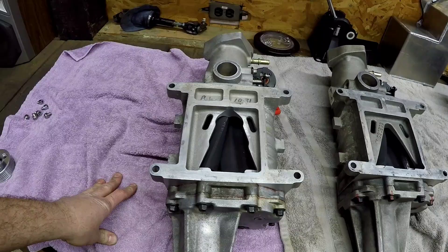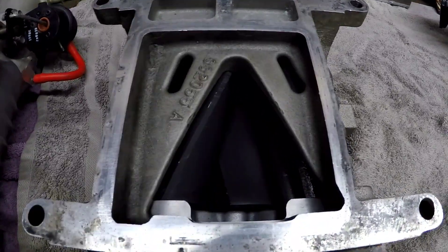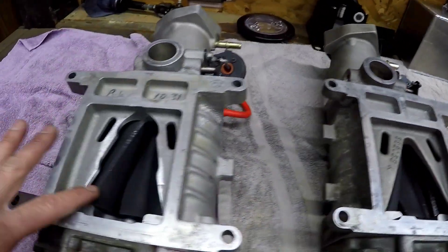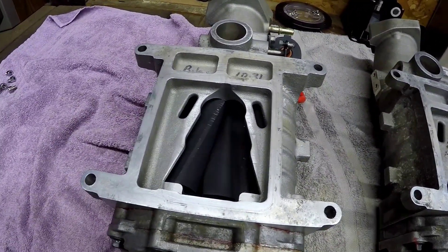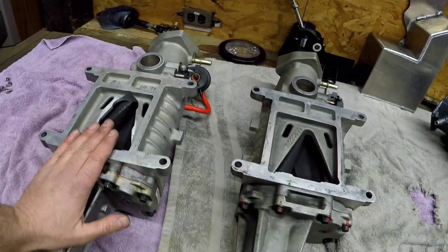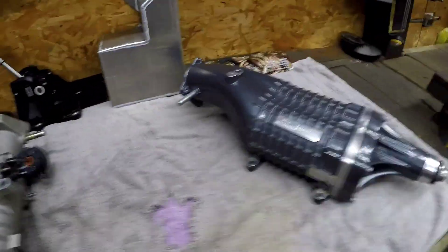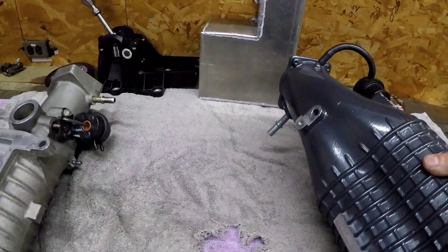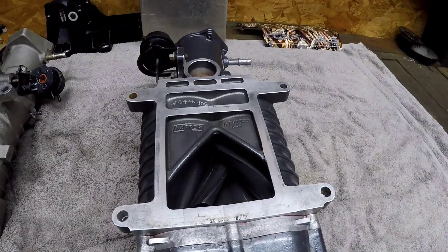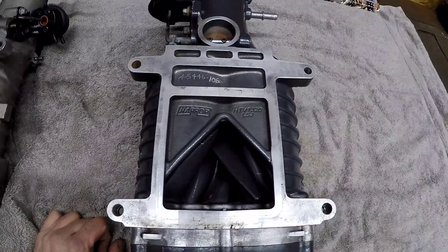That's two of the major differences. The last one will be hard to tell on video, but the helix — the twist of the rotor — is more aggressive on the H62 than on the M62. From what I understand, there is a 60-degree twist versus a 120-degree twist. And then you have the TVS 1320, which I've been told has a 160-degree twist, but as you can see it's a much larger supercharger.